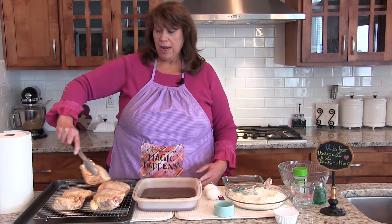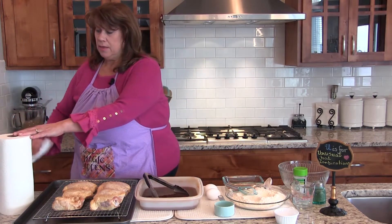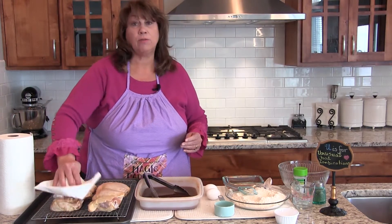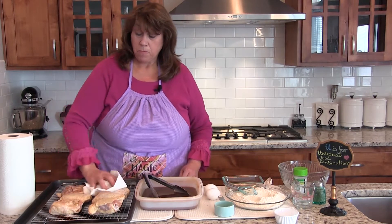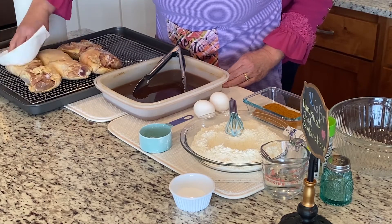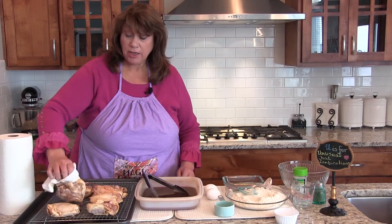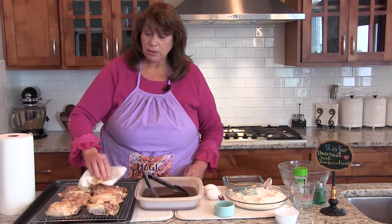The chicken has marinated for two hours — you can actually marinate it up to four. It's important to drain it and pat them dry so that they don't spatter when they fry. It's also important for the chicken to come to more of a room temperature so that when you cook it, it cooks more evenly.